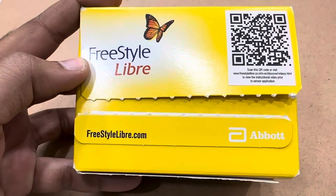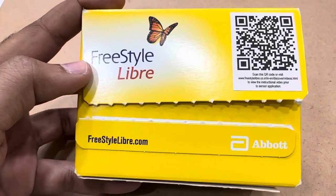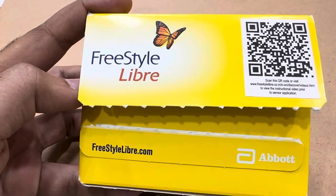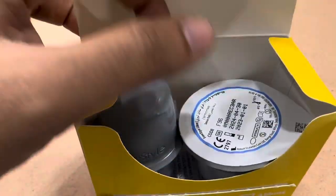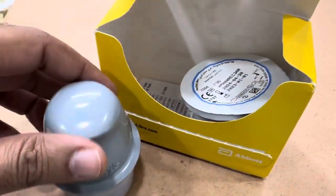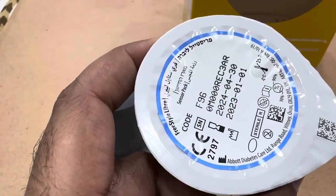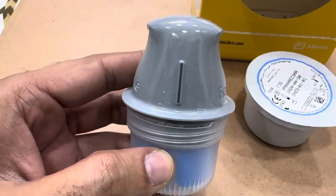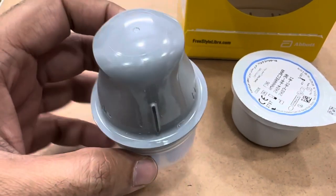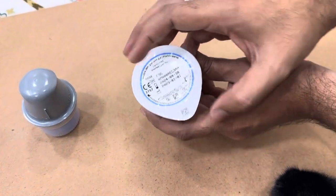Welcome to today's video — we're discussing the FreeStyle Libre sensor. Abbott has introduced the FreeStyle LibreLink app which works through your phone, so all you need is the sensor. When you unbox it, you'll see the FreeStyle Libre sensor and the applicator. This is the most important part — check the expiry date on the sensor before use.